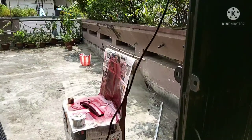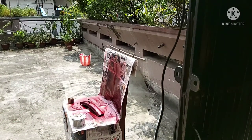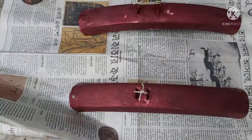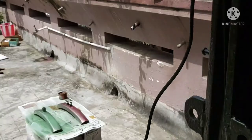I waited for it to dry up and then decided this was not what I wanted. I decided to rub it again, went back to sand it again with 1000 grit, and then I got the color that I wanted.